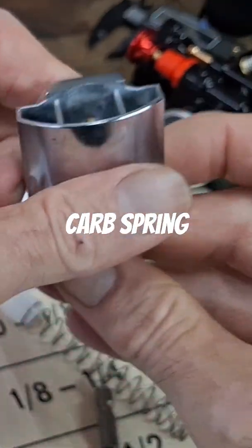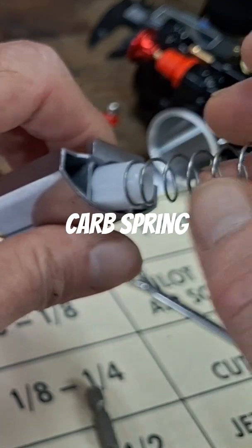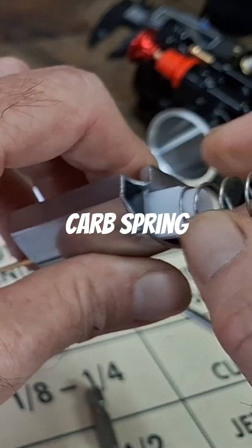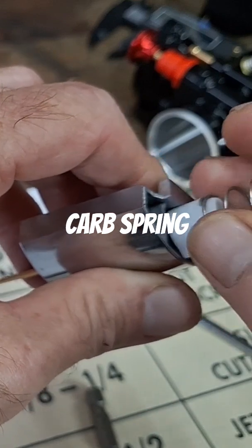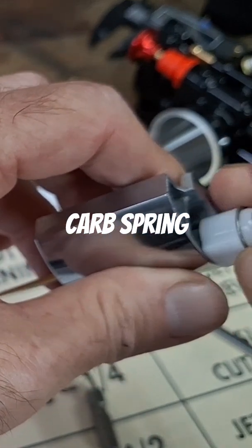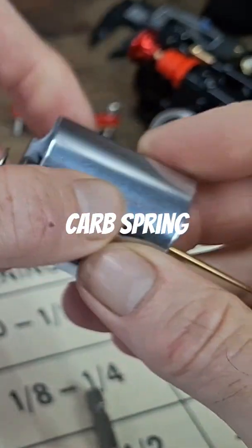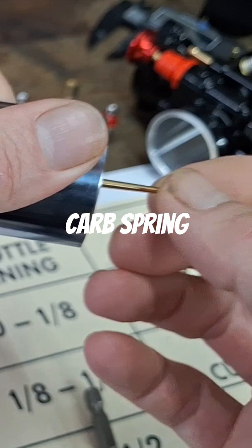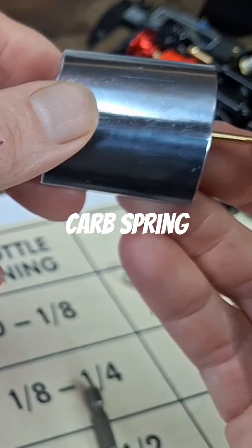What happens sometimes is people put shims in there — it's more dependent on the carburetor. If I can get this back in here, I'll show you. It always helps to check this: you want your needle solid.